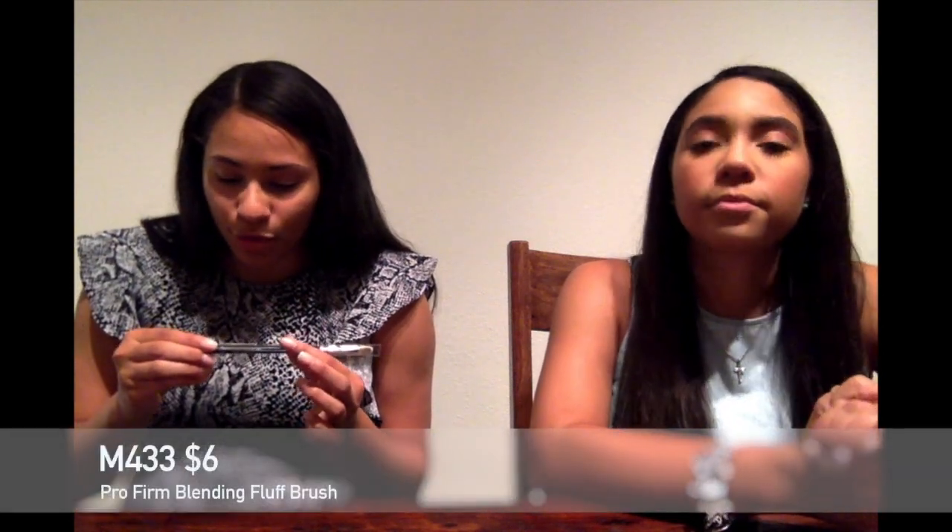I also picked up the M433, which is a blender brush that was recommended to me. I got the M441 and she got the M443. They're both blending brushes — one is maybe a little bit taller and wider in the bristle. One of the makeup artists there really recommended it; he said he has a million of these and thinks they're great. If you're really trying to work on your blending skills, you need this brush.